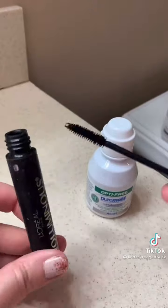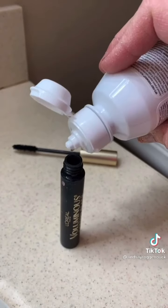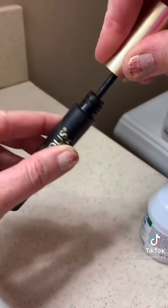If you're getting down to the bottom of your mascara and it's starting to dry out, simply put a few drops of contact lens solution and shake it up to re-moisten any mascara that's dried out on the inside.